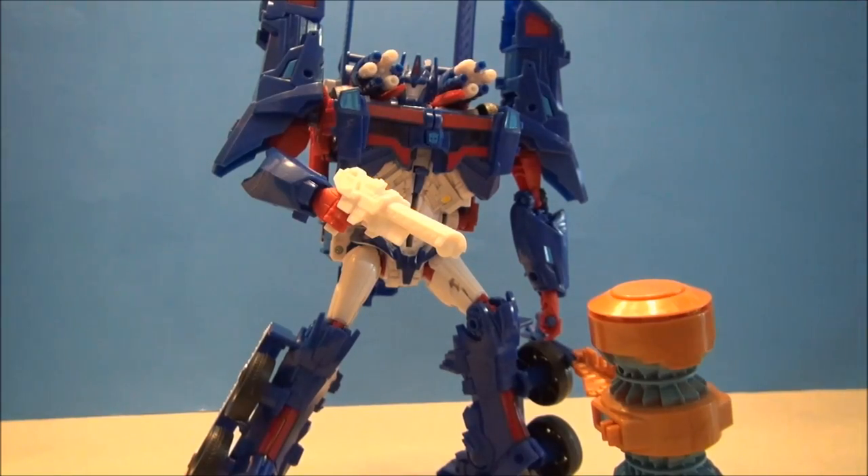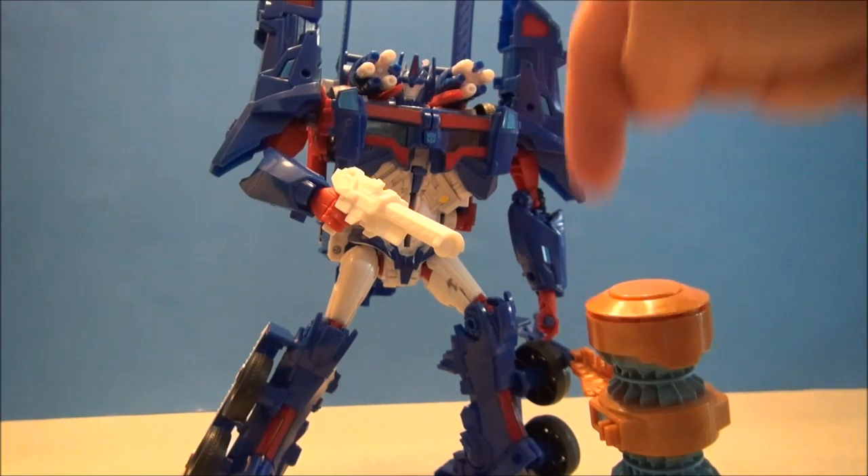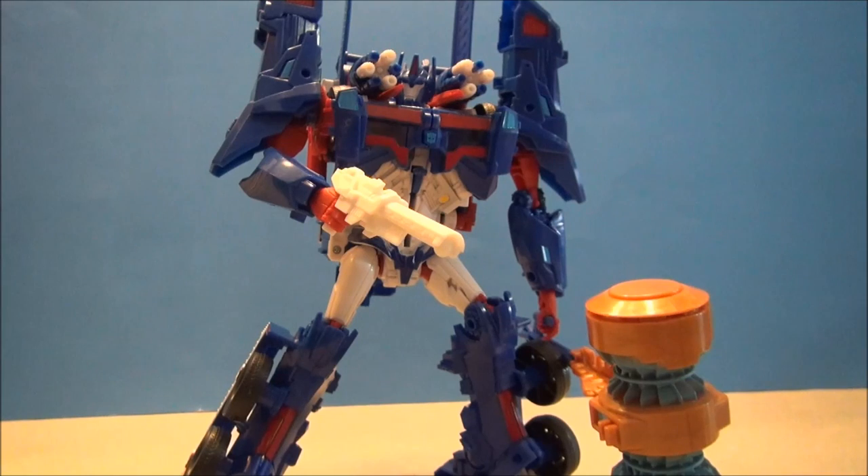That's going to do it for this review. This has been Platinum Edition Ultra Magnus from Transformers Prime. I really do enjoy the look of this figure — it looks fantastic, a very cool Ultra Magnus to add to my collection. He's got a little bit of quality issues in his alt mode on mine, but that could just be my figure, so I wouldn't let it deter you. Go to Big Bad Toy Store and get one for yourself — there's a link below. Get yourself Ultra Magnus today. You are going to very much enjoy it. I will see you guys later for some more Transformers Prime.